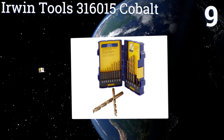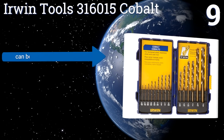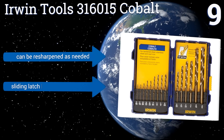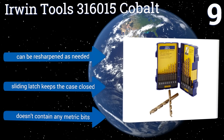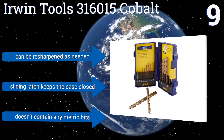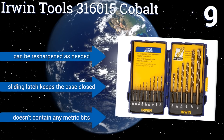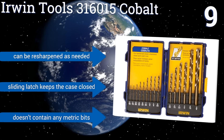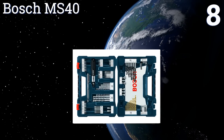At number nine, the Irwin Tools 316015 Cobalt is not top quality, but it's compact and affordable, making it a good choice for DIYers who don't do a lot of drilling but want to be ready when the time calls. While the bits can break under high pressure, they do hold their edge well and can be resharpened as needed. A sliding latch keeps the case securely closed, but this set doesn't contain any metric bits.